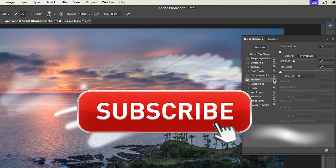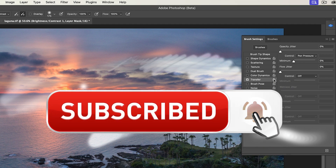And if you're getting any value out of this video, hit that subscribe button and turn on notifications so you won't miss any of my videos.